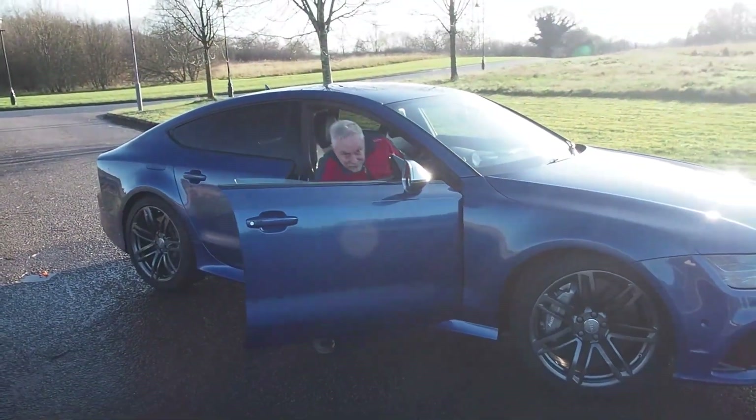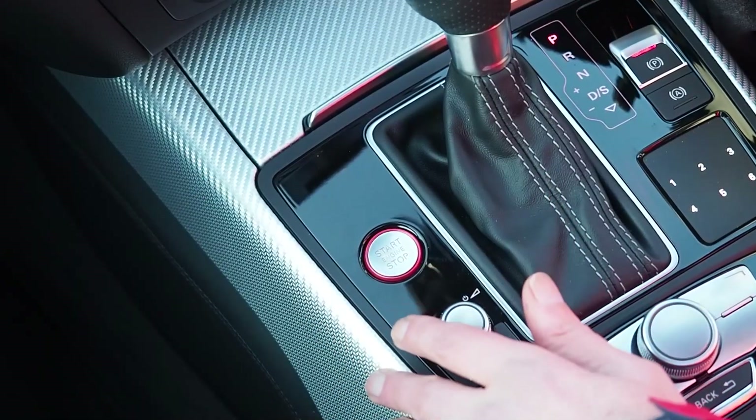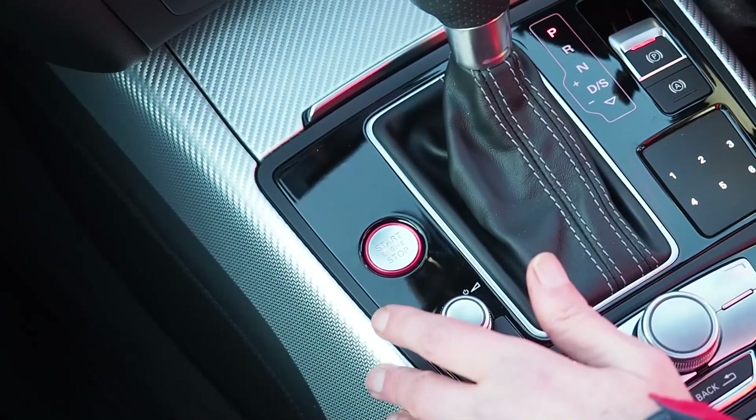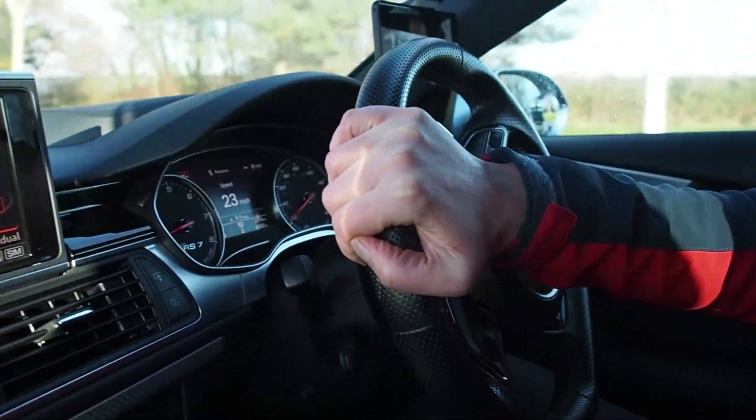Let's take it for a little ride. The suspension is currently on comfort mode, although I have it set up in individual mode, which means the dynamic exhaust and all the engine valves are open. This engine is 560 PS, or 552 brake horsepower, and produces 516 foot pounds of torque. It's very smooth when it's on comfort mode for the suspension, though I know on dynamic mode it gets a lot harsher.